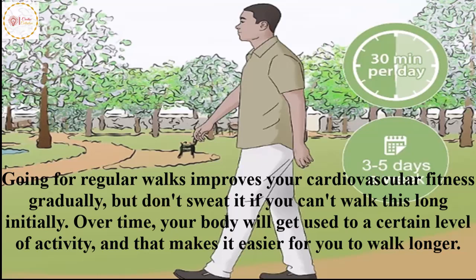Over time, your body will get used to a certain level of activity, and that makes it easier for you to walk longer.